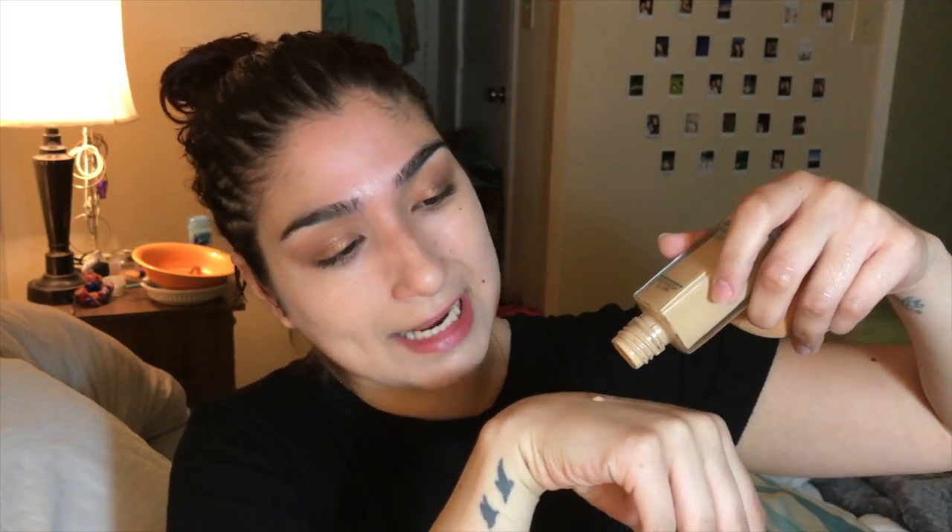I definitely do my makeup in very weird order. So I'm going to wet my sponge and start with foundation. I'm just going to pretend like I have a tan right now — I don't. This foundation happens to match my arms and the rest of my body, but not my neck. My neck is strangely white all the time. But low key it does match, and I just really want to be tan.